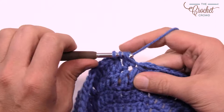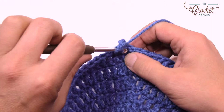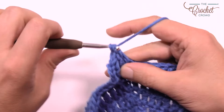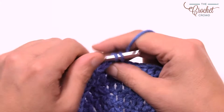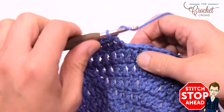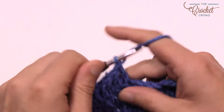Round eight: chain three counts as a double crochet, then double crochet into the same one. For round eight the next six are by themselves — one double crochet each — then the next one has two. So it's six in a row then two, six in a row then two. Do that all the way around. Finishing up round eight, do the final stitches and use the magic trick with the gap space to close it off nicely.